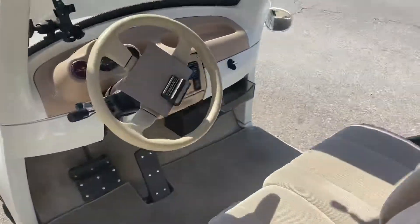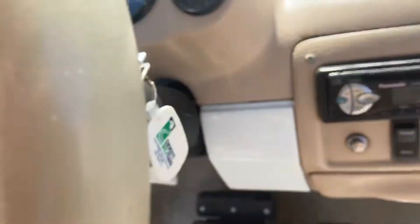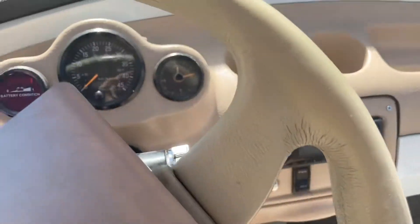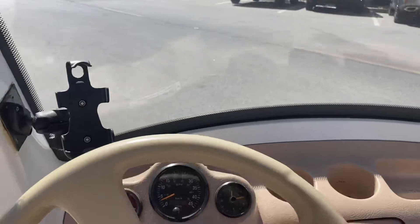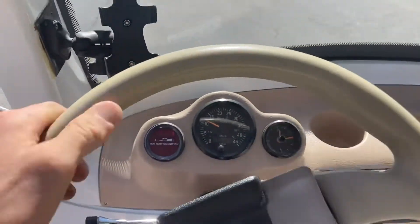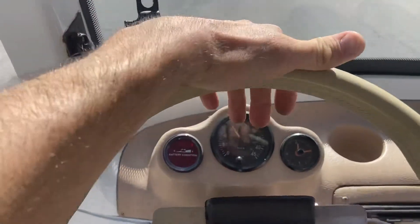Let's take this jewel for a spin. Turn it on right here, put it in forward — there's your accelerator. Being a 48-volt system, it almost drives like a mini car and can hit speeds of up to 25 mph.